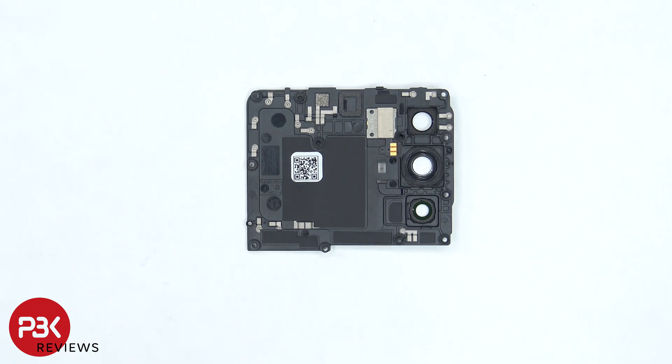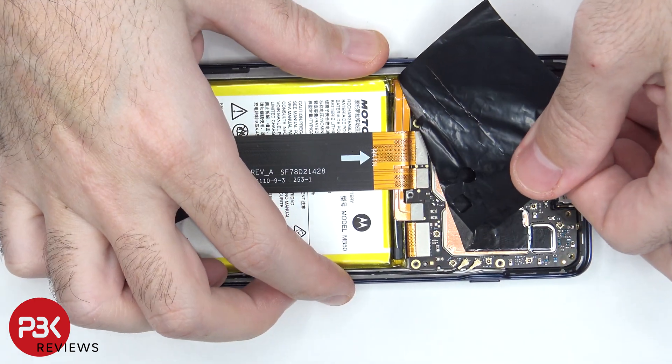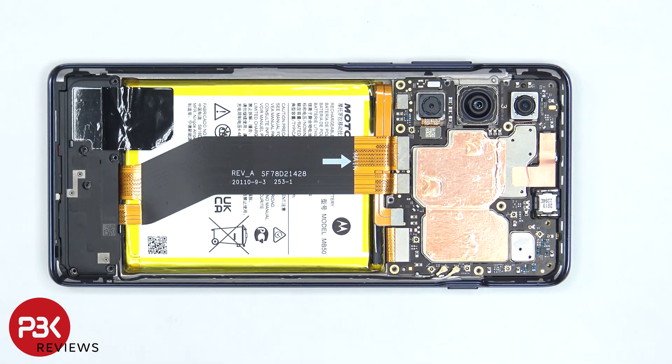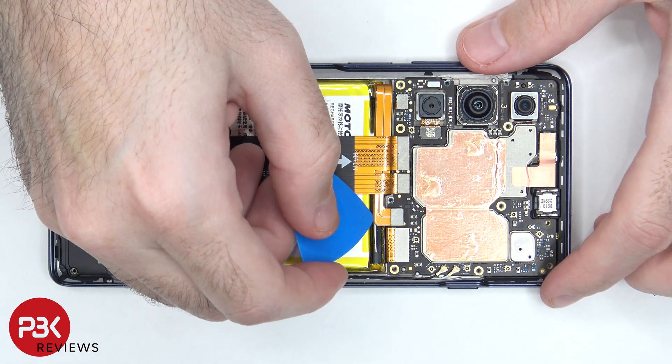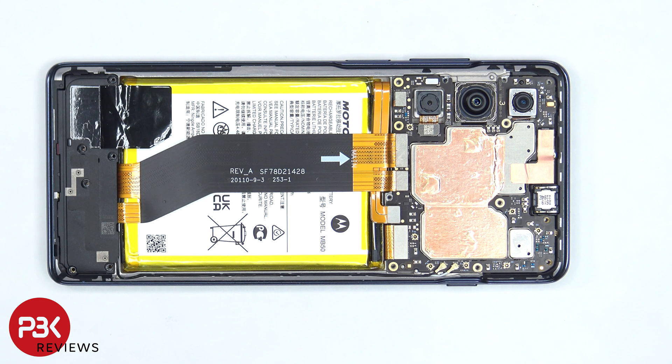Including the NFC antenna located in the center. And here's a look at the other side. Once the graphene film is peeled off, the battery cable can be disconnected. Now that the battery cable is disconnected, we can proceed to disconnect the rest of the cables.